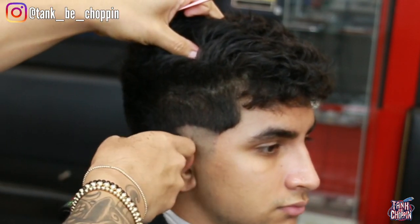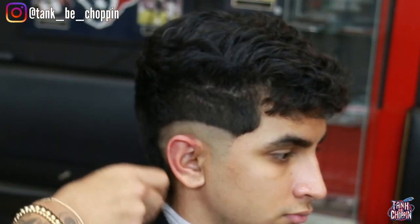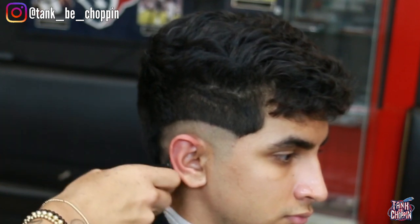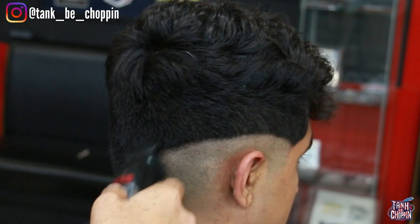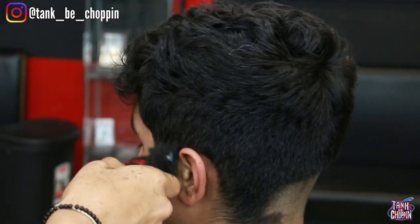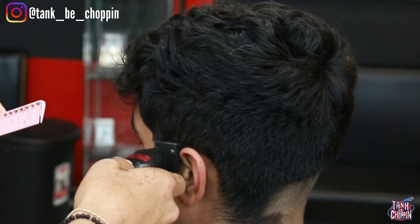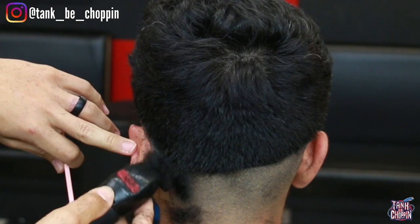Now I'm going in with my BaByliss trimmers and all I'm doing is setting in my guideline — basically setting up the shape I want the fade to look like. We're doing about a mid fade on the sides and then dropping it in the back, so it's a mid drop fade. He wants to keep the length on top, so we're just doing that mid fade on the sides and dropping down on the back.